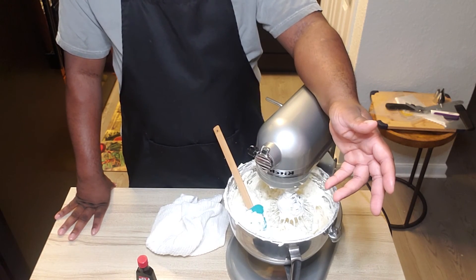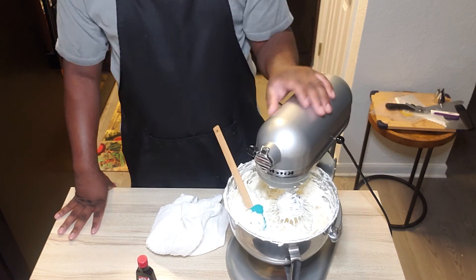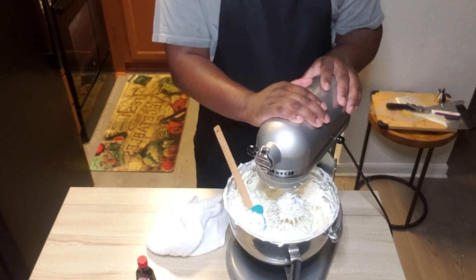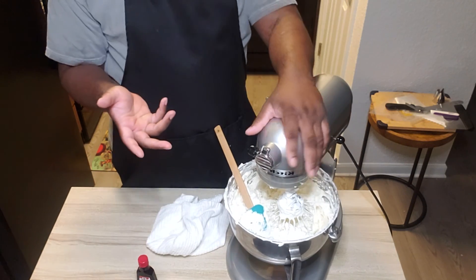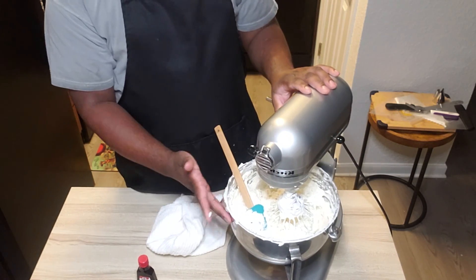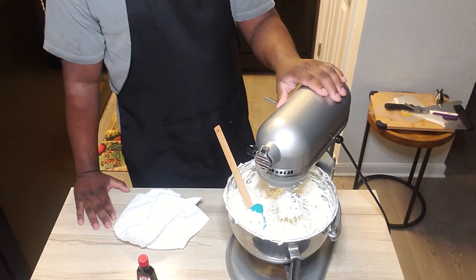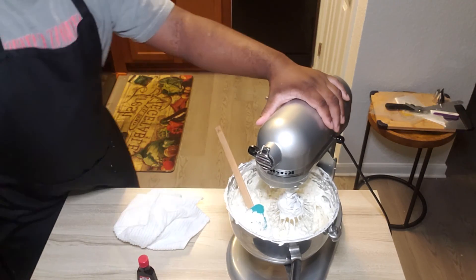Thanks for watching my channel — like, comment, subscribe, and share, and let me know what you want to see on the next show. Probably on my next segment, you're going to see me flavor and do some things with this buttercream with a cake. Be on the lookout for that. Have a good night, thank you.